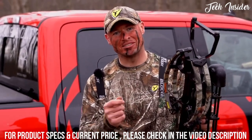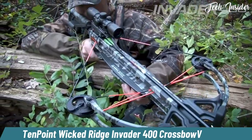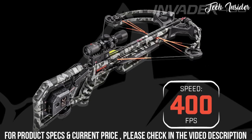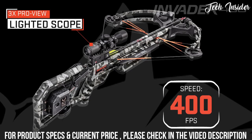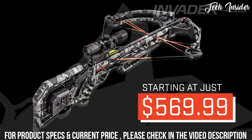The Centerpoint CP400 represents the latest evolution of our best selling Wicked Ridge Invader model. Shooting up to an incredible 400 feet per second and featuring the lighted 10-point ProView scope, starting at just $569.99, it offers an incredible performance to value ratio for the budget-minded hunter.